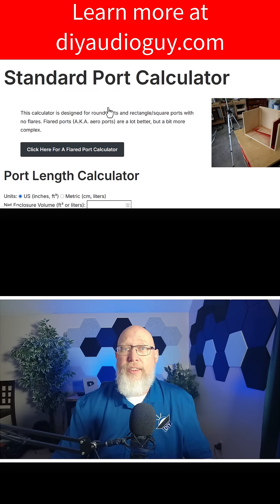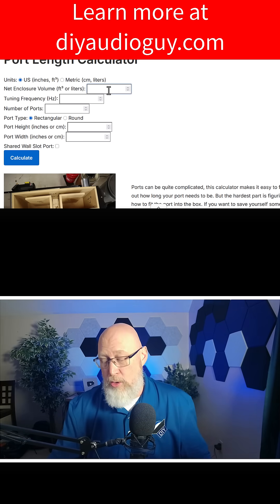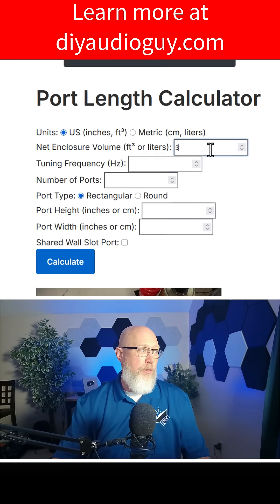The other calculator is the standard calculator. It's designed for non-flared port openings. So we just scroll down and start entering the information. You start off with the enclosure volume — let's say you want a three cubic foot enclosure.